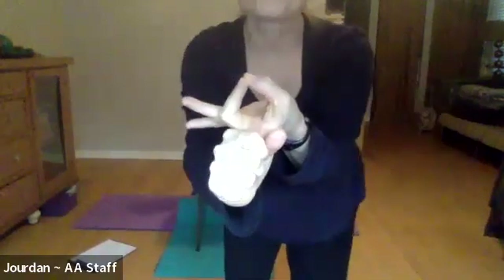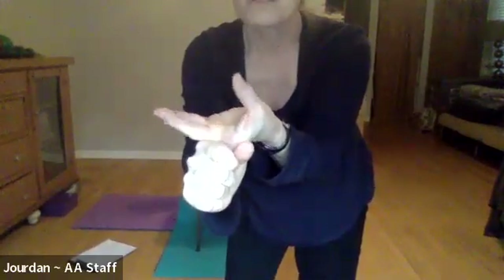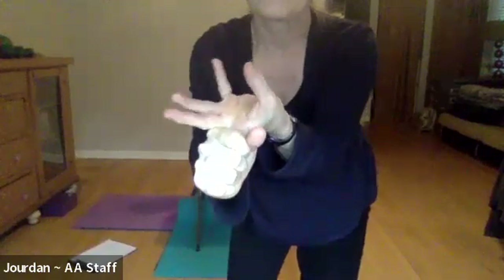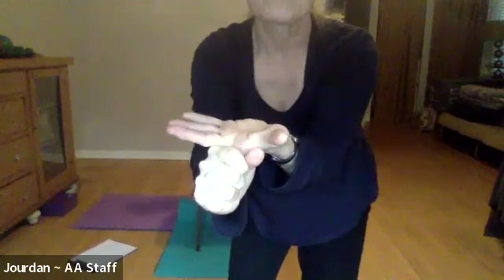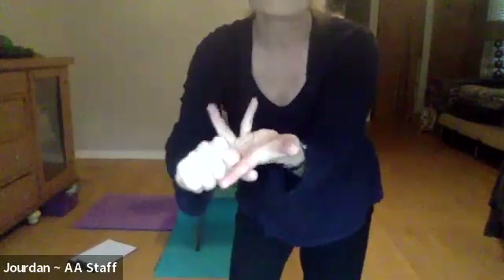While holding the index finger down, bring your thumb and middle finger to touch — like you're doing a little okay sign. Thumb and middle finger touch, then release. Thumb and ring finger touch, then release. Thumb and little finger touch, then release. Now I'm going to release the index finger and the left hand is going to come around the middle finger.